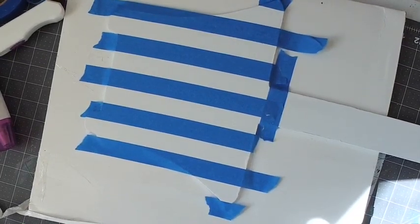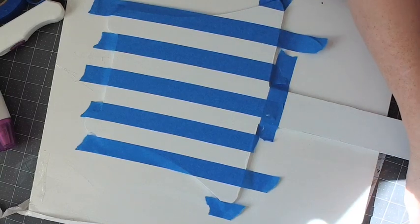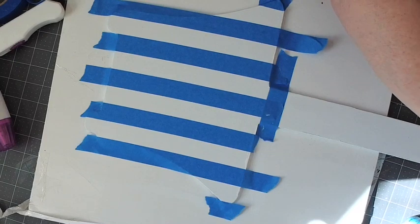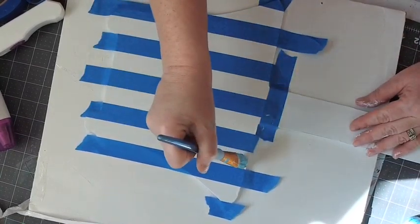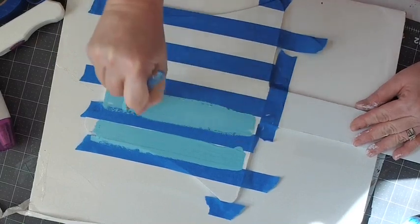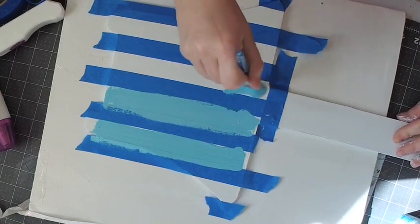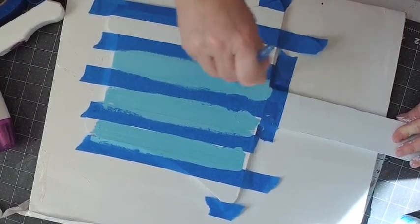Now we're going to paint the lightest color you have — whether you use pink, yellow, purple, or blue, use the lightest color first. I'm going to mix a little white with my light blue here. Now you just paint each stripe.